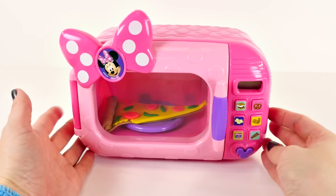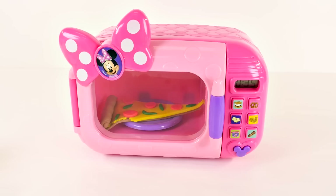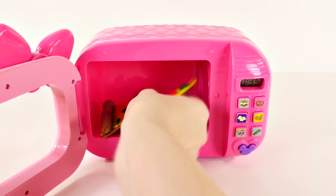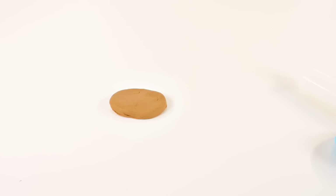I'm gonna press the bacon button. 'Come on, let's make a treat together!' The pizza should be hot by now — it's not really hot but we can just pretend. What do you guys like to cook in the microwave? Now I'm gonna make one of my other favorite foods.